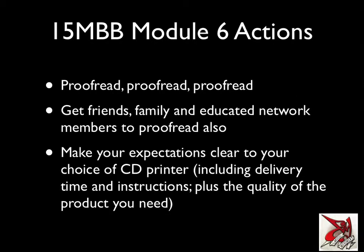Another way to ensure the proofreading is done well is to get people beyond the band involved, because it's unlikely you're going to see mistakes you've already missed unless you give it a decent amount of time. That's another reason to get your artwork done well in advance — so you have several opportunities to go back and look at it. The way to avoid errors is to get your friends, family, and educated network members to proofread it as well — particularly anyone good with spelling or grammar — and make sure they can easily find web addresses on every piece of the package.